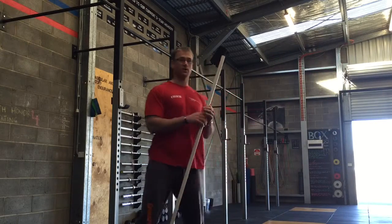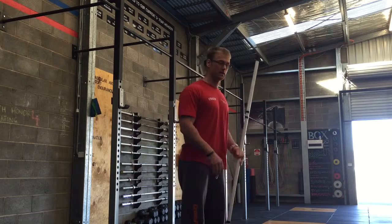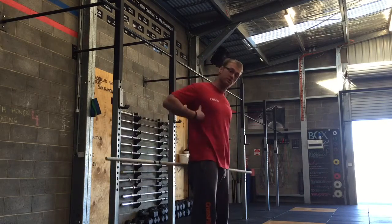Coach Schmitz here from CrossFit Quad Design, cracking on with the uncommon warm-up movements. What we're going to go through today is behind the back PVC extensions. This is a good one for your shoulders and good one for your lats.